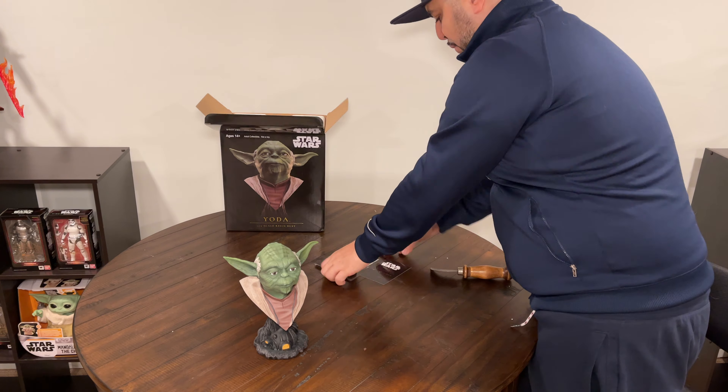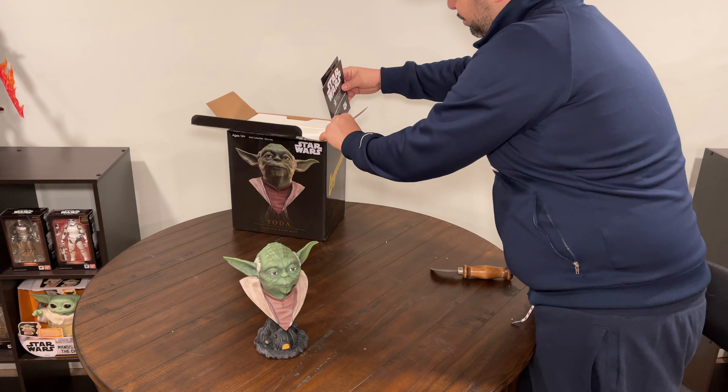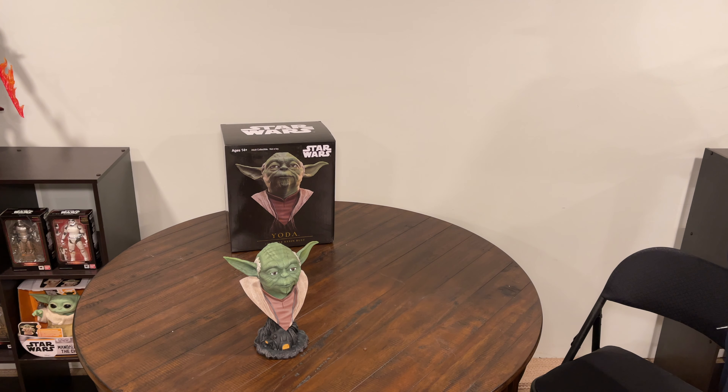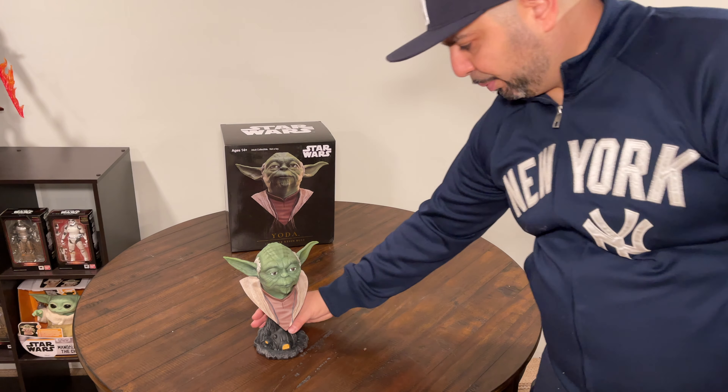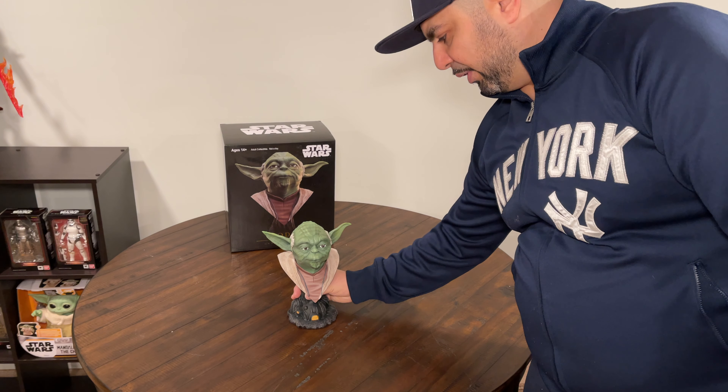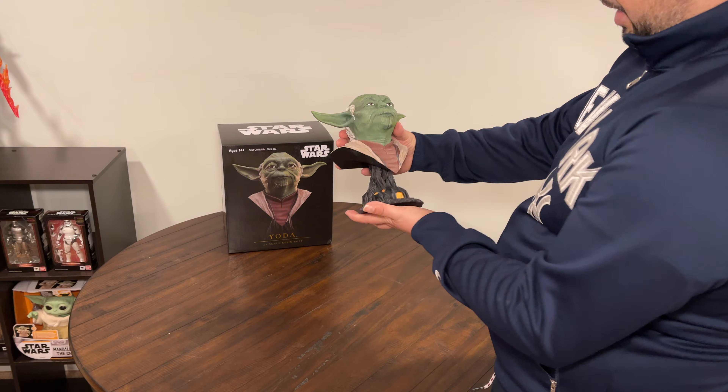I haven't tried any of these guys yet — this is my first one. I always try to keep the variety going in the collection, try not to get all the same stuff, but I felt like this was a different, unique piece to add to the collection.